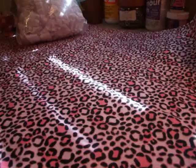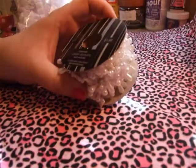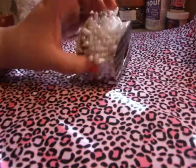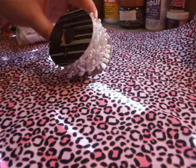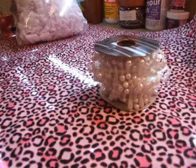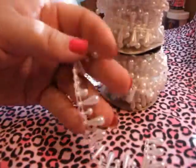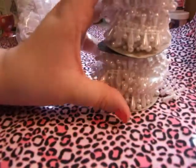I got two spools of this teardrop pearl trim. These are only a dollar and they come with nine feet — so, two yards. Two yards for a dollar, that's not bad. I got two spools of that. It's just white, but I've never had any of this before.